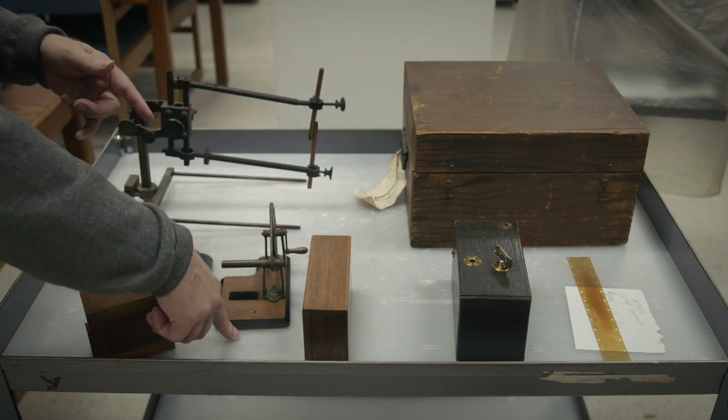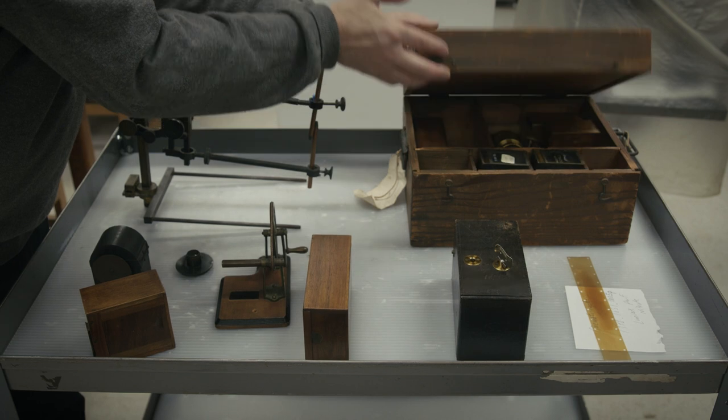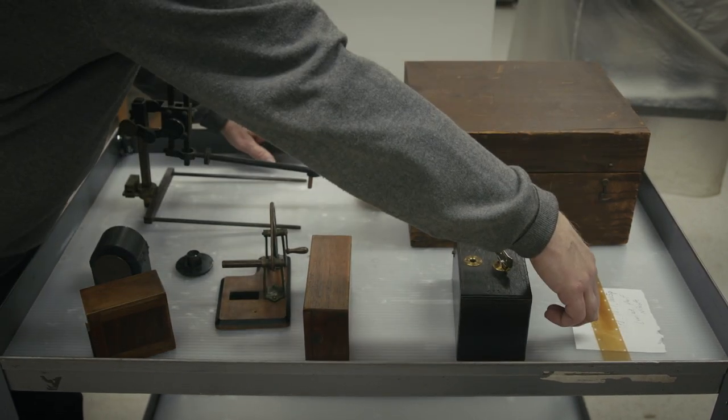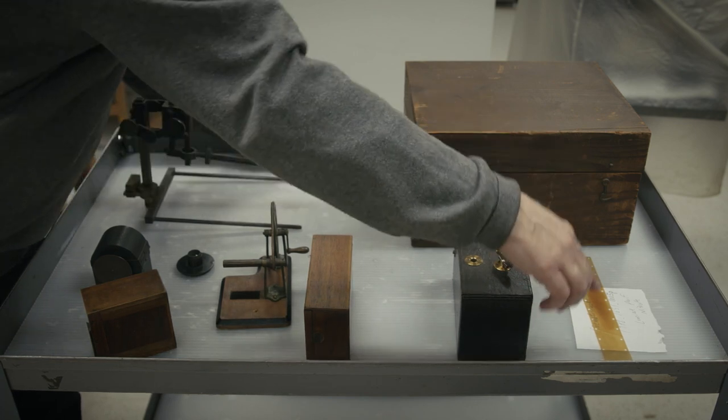This is the rewinder. This is the case — the kit for the accessories. And this is actually a piece of original Lumiere type film, unused.